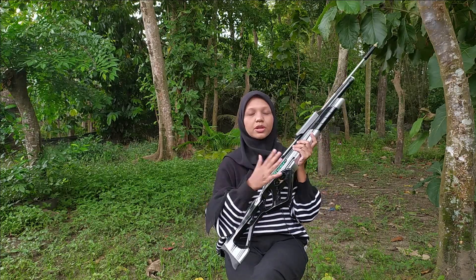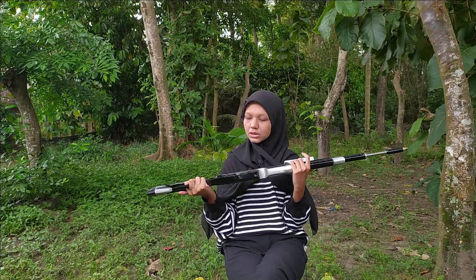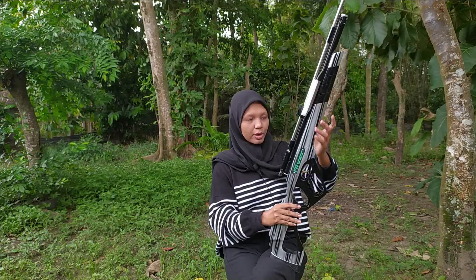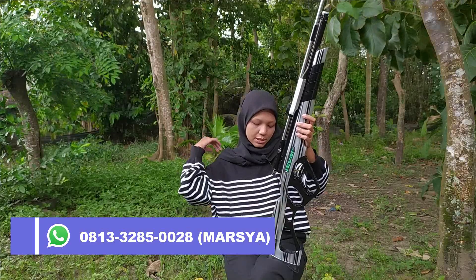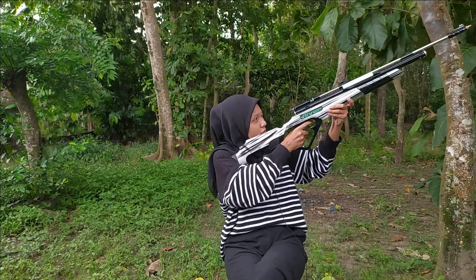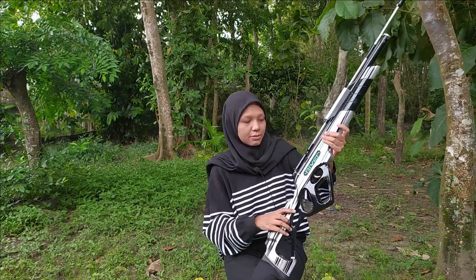Then, Sobat Bedilers, for the stock — it might look like plastic to you, but this is actually full wood. It's genuine wood, but it's a lightweight wood. It uses mauni wood. So even though it's light, mauni wood is also sturdy. It's a great fit for an air rifle. At the rear of the stock, there's already a butt pad — that's just for comfort when using the rifle, so it doesn't press directly against bare wood.